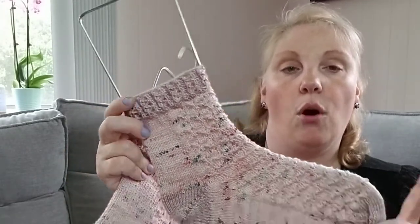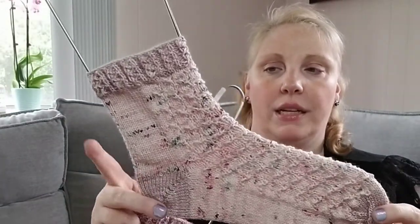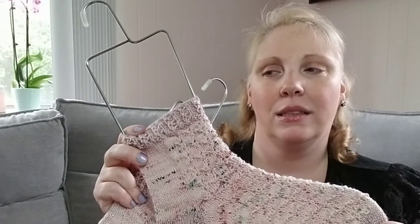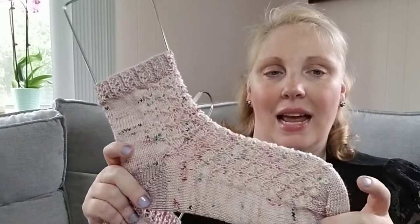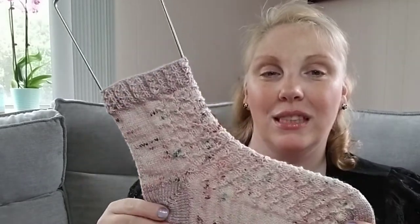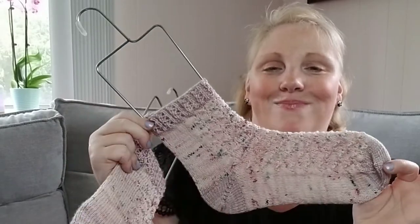All my socks are knit on US 1, 2.25mm needles unless otherwise stated. This one is US 1, and the yarn is Sweet Sparrow Yarns Blackberry Mousse — I had this leftover from a sweater I made a while ago. The second colorway is Lizzie Ann Yarns; I lost the ball band but I want to say it was Chocolate Kisses. They're not really dyeing now, unfortunately, which I'm very depressed about because they're one of my favorite dyers — everything's so beautiful and pastel.